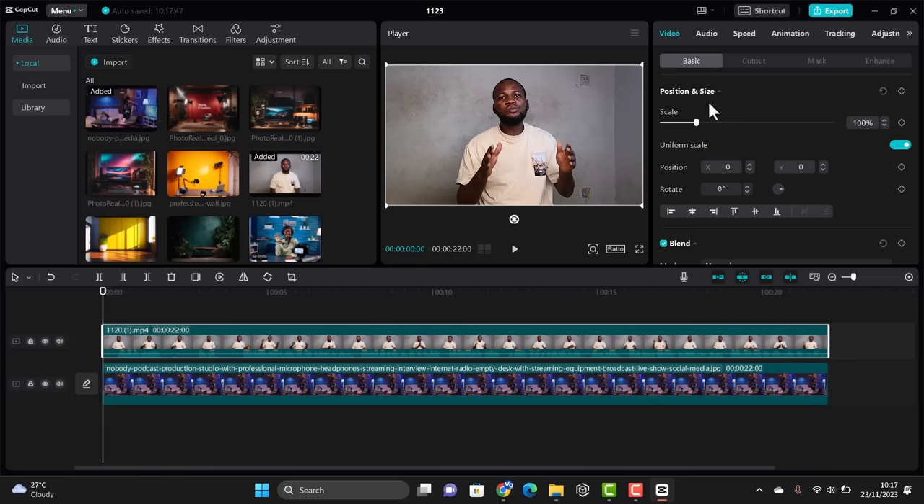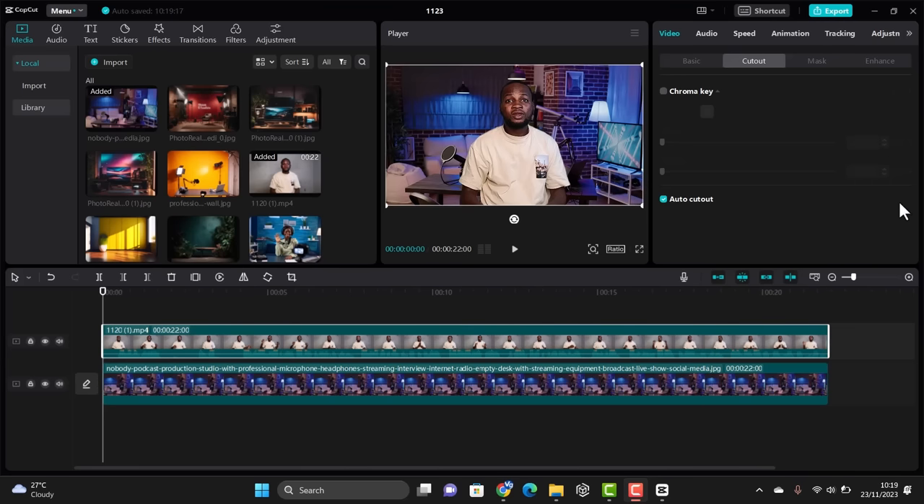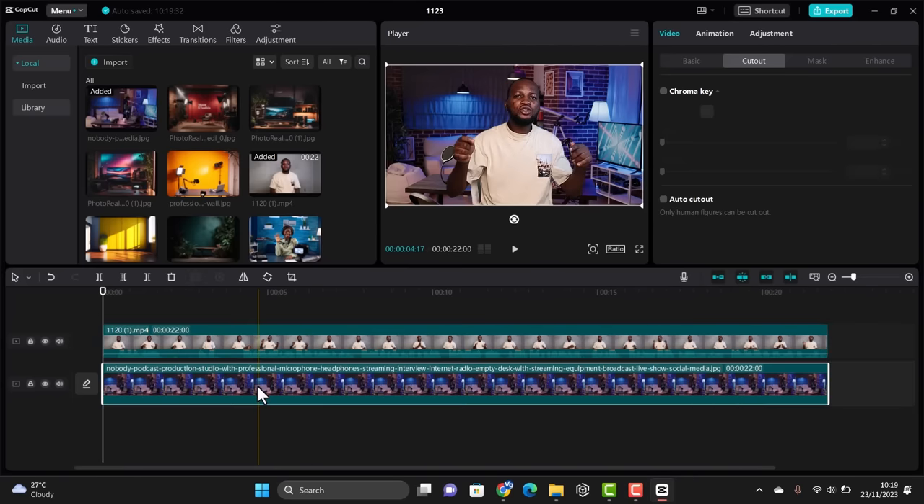The next step is to remove the background of the video clip. To do that, click on the video, then go to 'Cut Out,' then click 'Auto Cut Out.' This will process the clip — it may take a few minutes depending on the file size. Once processing is complete, the background will be removed.